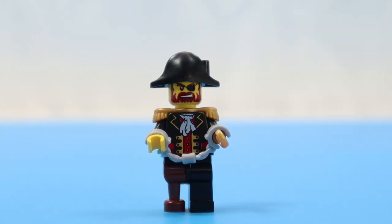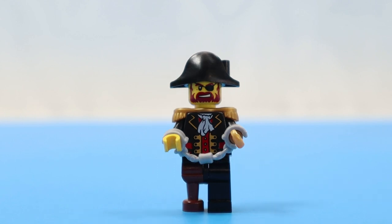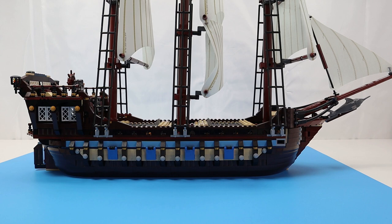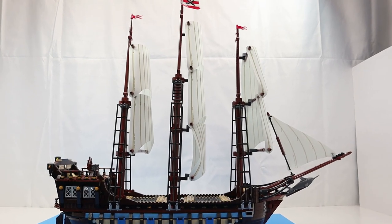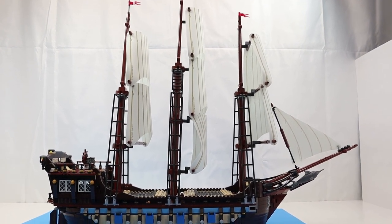Here we have Captain Brickbeard. The only difference from previous sets is that he now has some jewelry attached to his wrists, and his hat is missing the crossbones and skull. The ship itself is impressive — this is the biggest ship I've built or reviewed. It has three masts, and the center mast has three sails, which is the first for me, both in number of masts and number of sails on one mast.